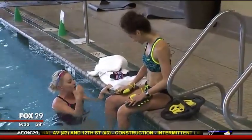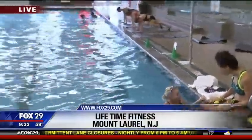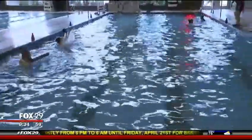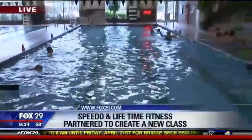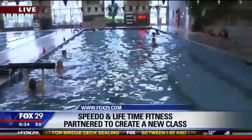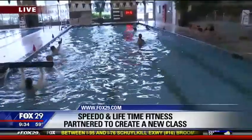So first of all, why do you as an instructor like this class? It's just all-inclusive. It's intense. It's smart. It's scientifically driven. You will have less injury and more results by working in the pool. And when two powerhouses like Lifetime and Speedo come together, it's amazing.